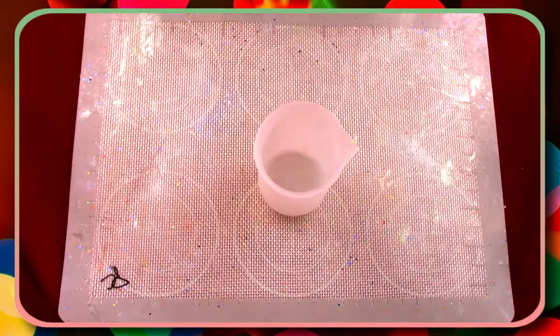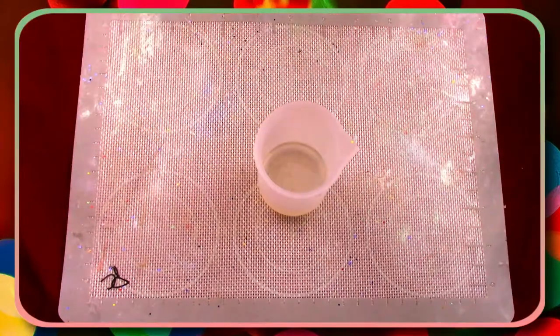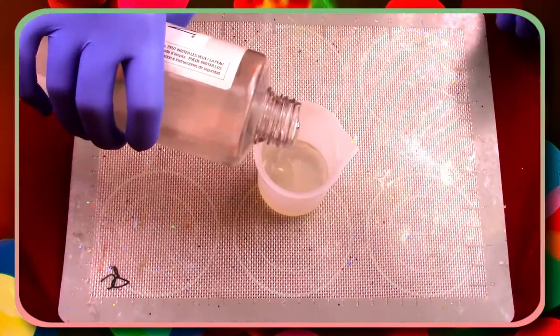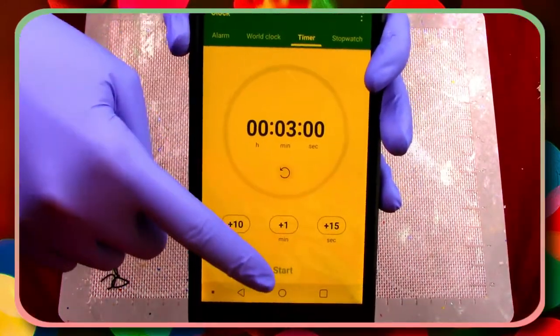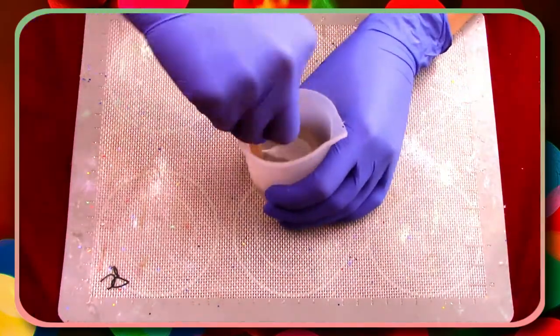Grab your hardener and pour one part into your mixing container, then grab your resin and pour one equal part into the same container. Now grab your three-minute timer and press start while we mix — make sure you do so slowly to avoid any excess bubbles.